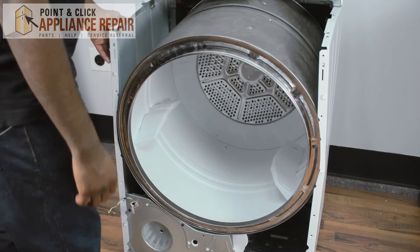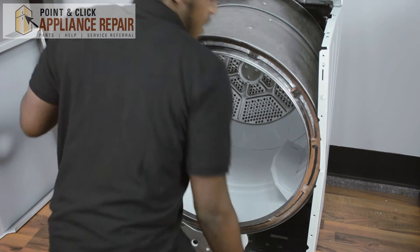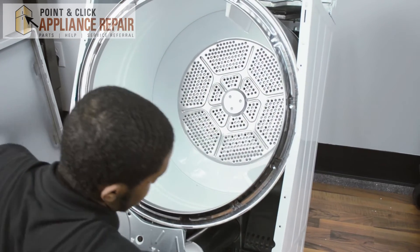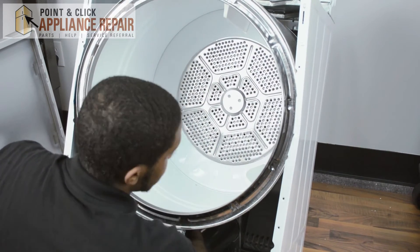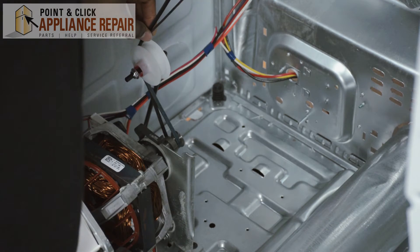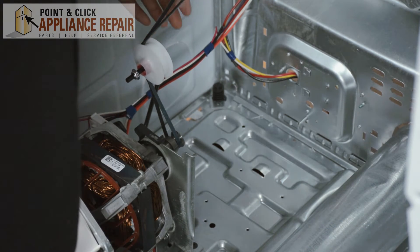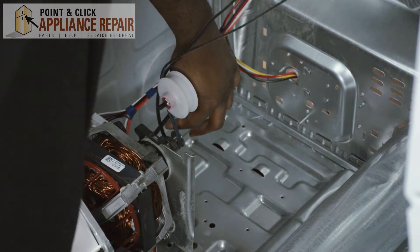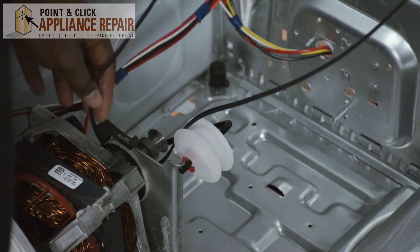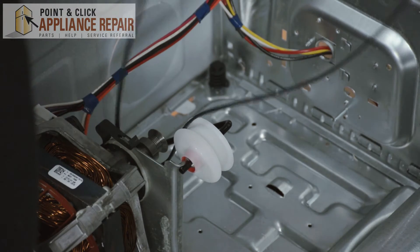To remove your dryer's belt, all you need to do is put the dryer on an angle. You're going to reach back with two hands. Put the pulley inside which the belt is on, and put your belt over your motor shaft completely like so. It takes a little bit of force — push it down and lock it back. This relieves tension on the belt, and then you're going to take the belt off your drum.